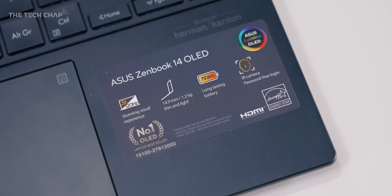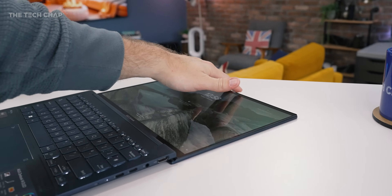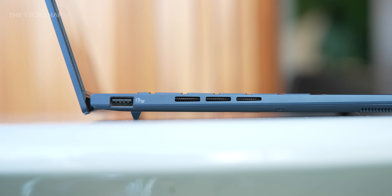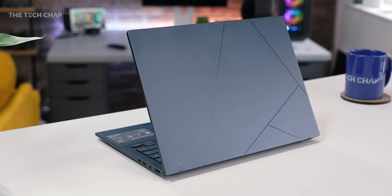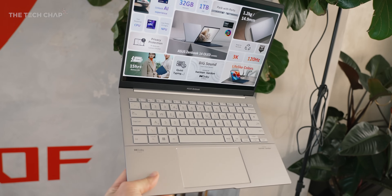It still keeps that lovely 14-inch OLED screen, the same 75 watt-hour battery, same 180-degree hinge and touchscreen, and also the same pretty good range of ports given the size — including two Thunderbolt 4s, a full-size Type-A USB, headphone jack, and an HDMI 2.1. Obviously an SD card reader would have been nice, but not too bad. It comes in this blue color or silver — foggy silver as they call it — although I do think I would prefer the silver as the lid on this does get a little fingerprinty.